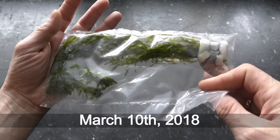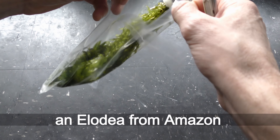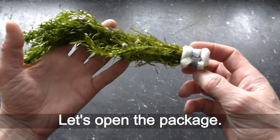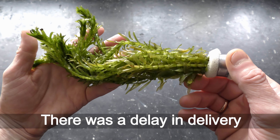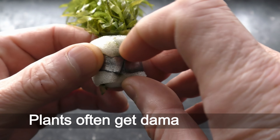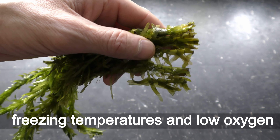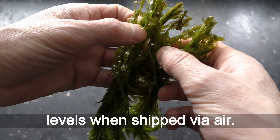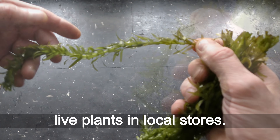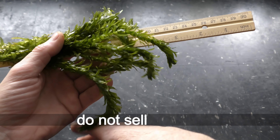March 10th, 2018. A week ago I ordered an LED from Amazon. Let's open the package. There was a delay in delivery because of bad weather conditions. Plants often get damaged due to freezing temperatures and low oxygen levels when shipped via air. That is why I prefer to buy live plants in local stores. Pet stores in Manhattan do not sell LED.